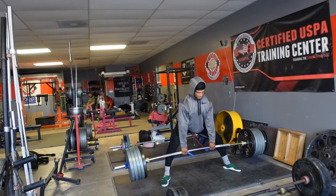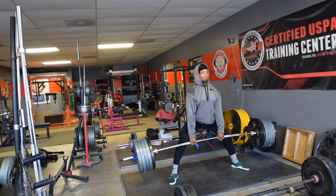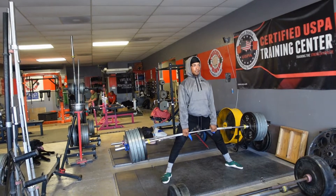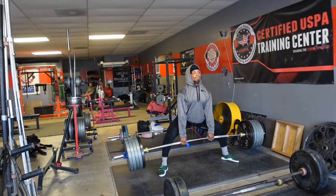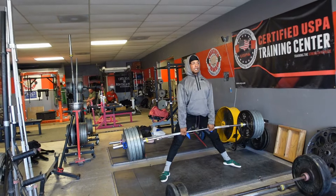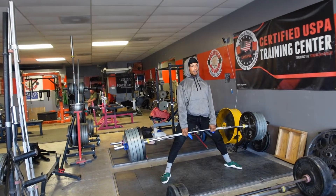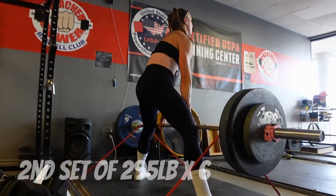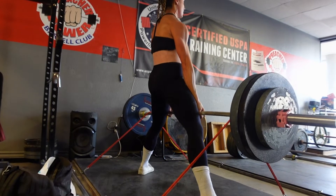Ooh, a little slow on that lockout. So I was doing slow descends just so I can see where my imbalances are in my body. I could feel a little bit — my footing was off on the right side. But they were moving, and I was just going for reps. Had my new sweats on, and I still shredded the hell out of my legs.